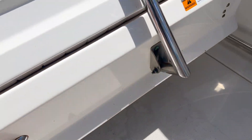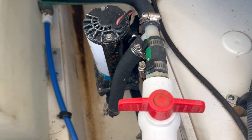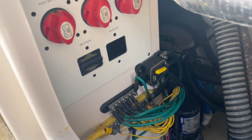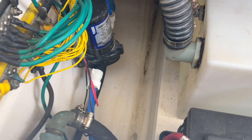The upholstery is in great shape. Bilge — I think we sent you some pictures of the bilge. You can see a little bit of corrosion on some of the pumps, just normal stuff from being in a wet environment. Electronics and ground bus seem decent. Nothing too crazy back there.